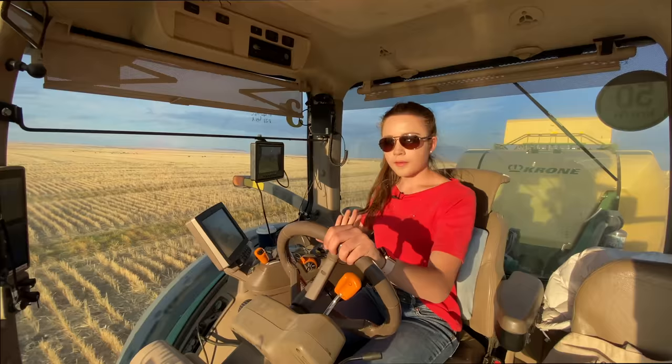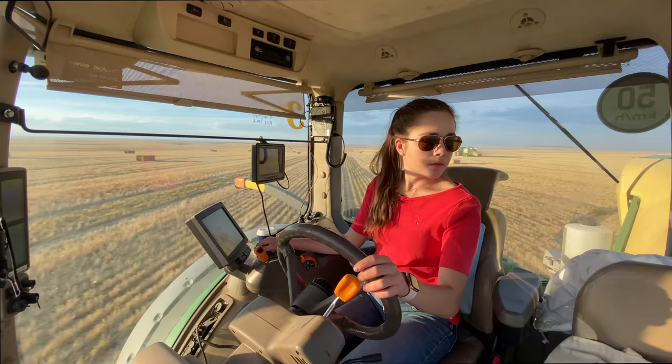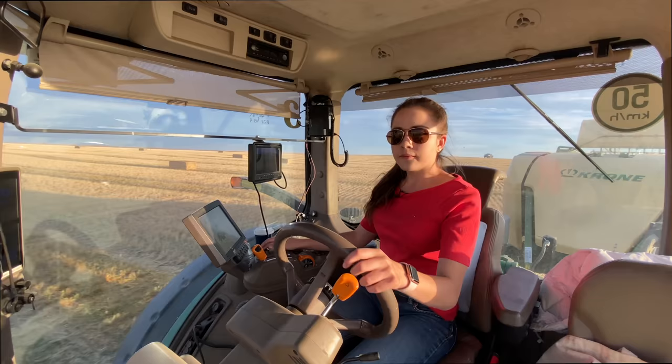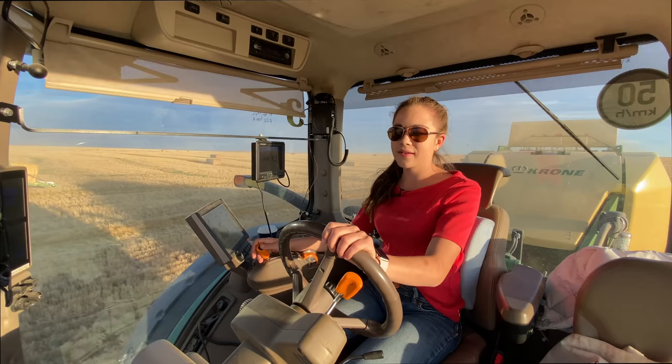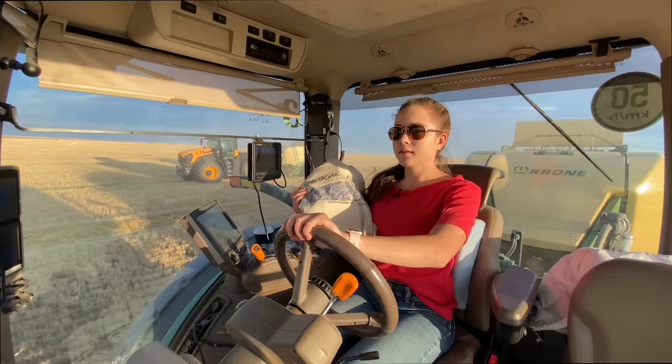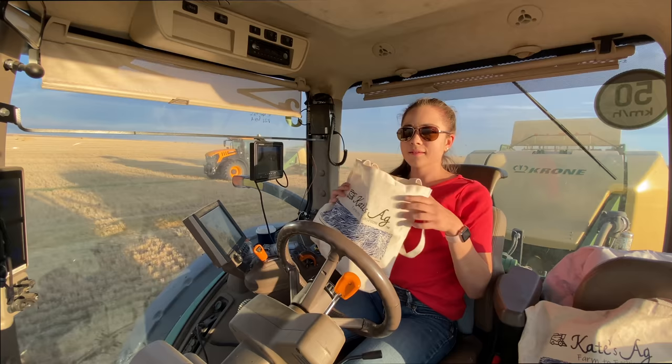You definitely get a lot more straw on you baling than you do combining. It's really great that everyone stops to help out. I'm making my turn now. Running a baler is so fun. Ivor was telling me that so many people enjoy baling — they come from all over the world just to run balers. Got my Kate's Egg tote bag here with me from seeding, and I brought another one because I needed to pack more things.